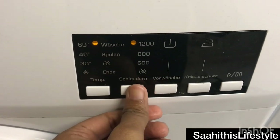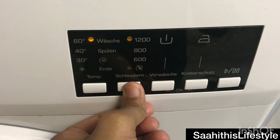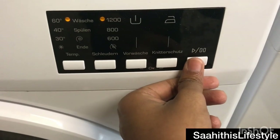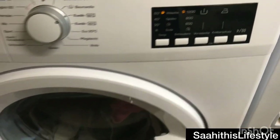Here you have options to set the temperature and speed, pre-wash, wrinkle protection, and options like start and pause. I have selected cotton at 60 degrees, set the temperature, and am turning it on now.